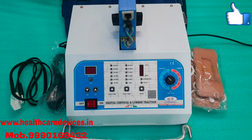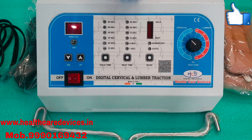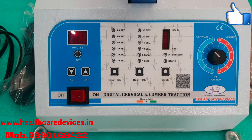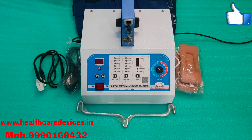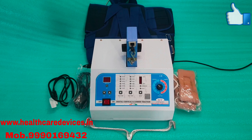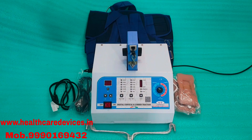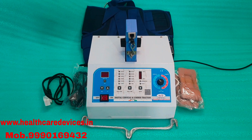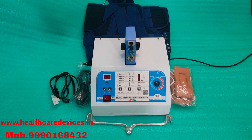Hello Friends. Now we are going to demo the digital cervical number traction machine. We have made the traction machine video before, but it is a bit different. That's why I am going to show you how to use this. So let's start the demo.